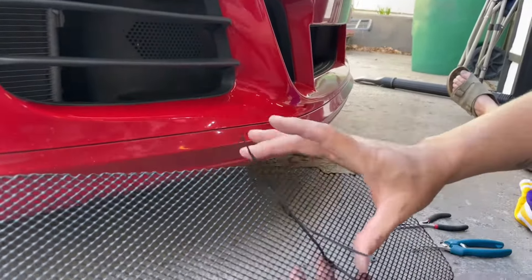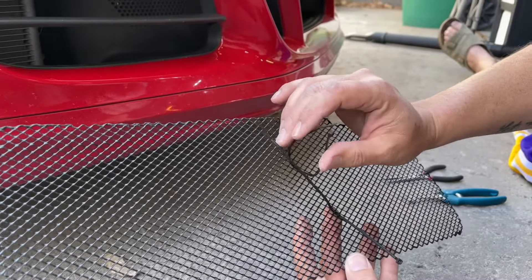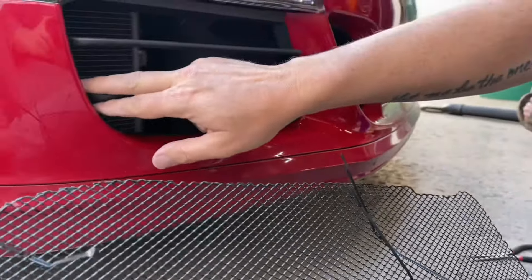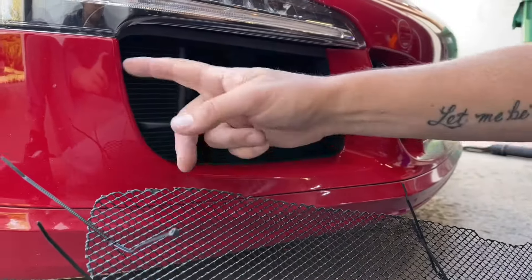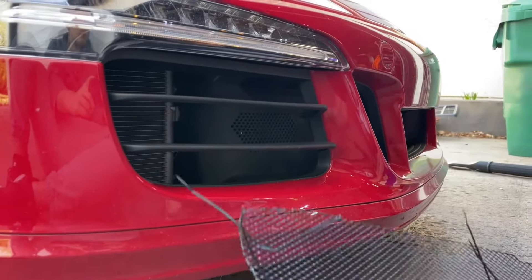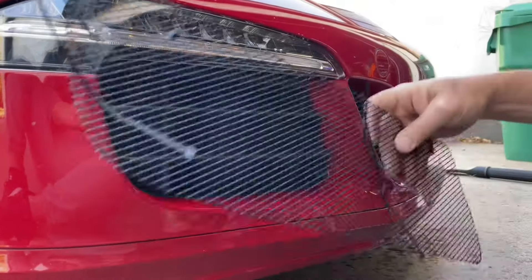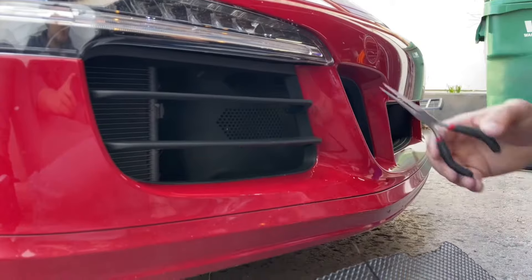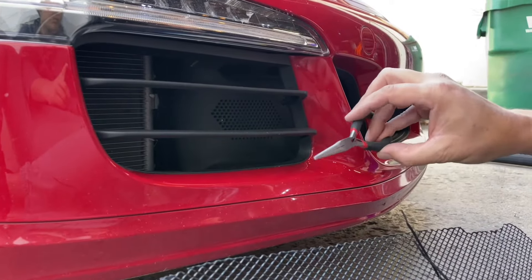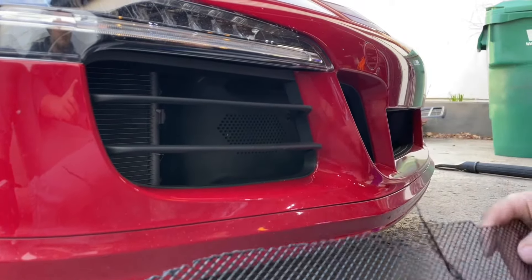You want to make sure that the zip ties are facing out towards you so that you can attach them. They're placed in an area where they're easy to hide, which you'll see in just a second. You'll want to make sure because you're coming in this way and then tilting it up inside and pulling it in. These needle nose pliers — really cheap ones — are essential to this and make it easy to move things around.